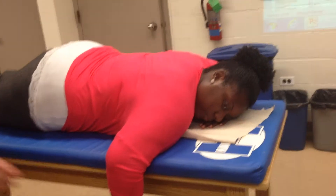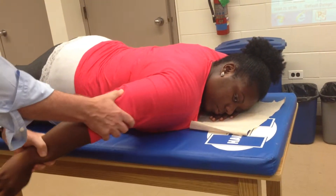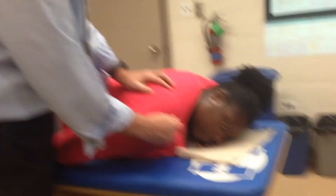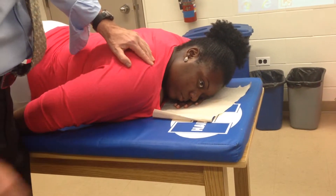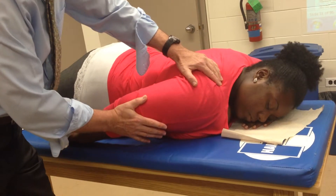Supraspinatus — it's an abductor. She's going to be in the abduction position. I'm going to locate the spine of the scapula — go to the acromion, walk all the way along — and now I'm on the spine of the scapula. I just move slightly superior onto the supraspinatus. Do that for me please — good, that's it.